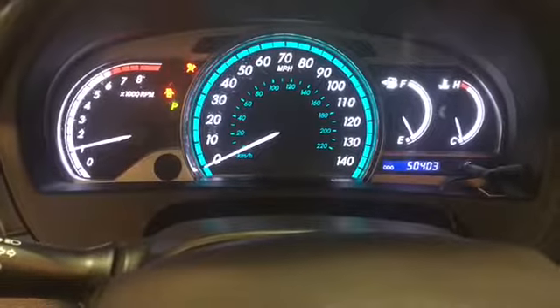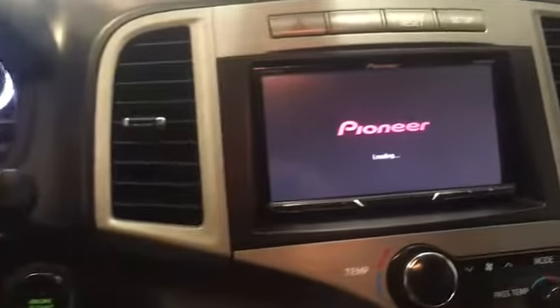On the inside here, we do have the leather seats, memory seats. Good radio in there, it also has the heated seats. This is the push-button start. 50,000 miles. Pioneer radio on here.